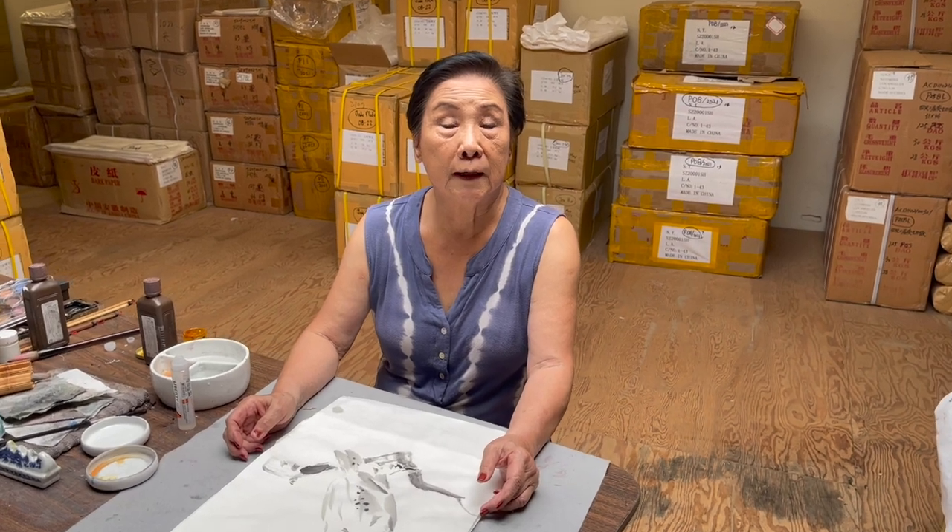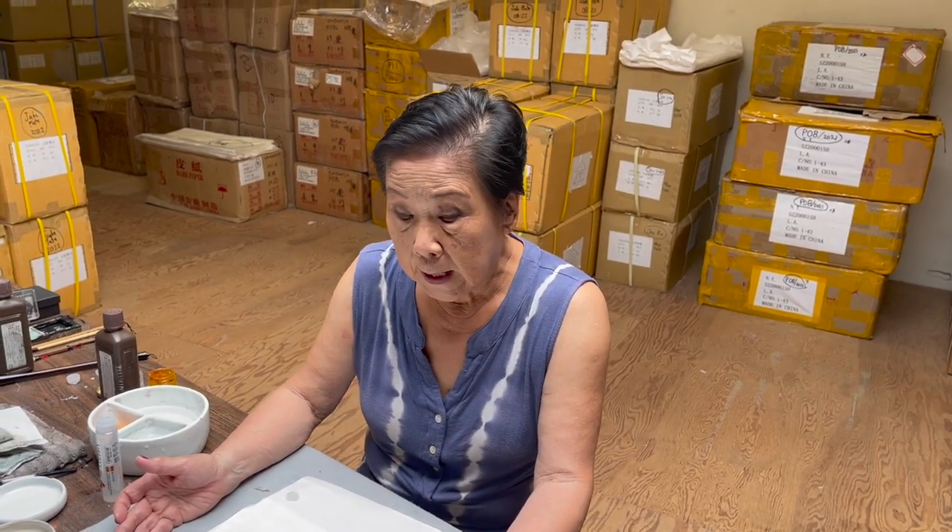Hello, this is Lin Chi, Brush Painting for Beginners. Today, to celebrate we are approaching Halloween, we're going to do owl, the bird. Today's lesson we are just going to show you how to do the bird, and then the following session we'll be doing a background that's more close to the theme of Halloween. The equipment is very simple.